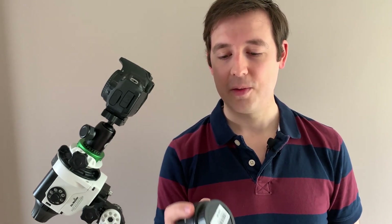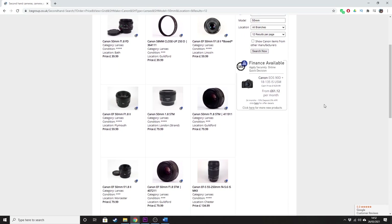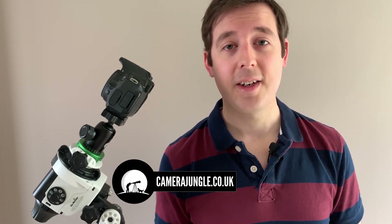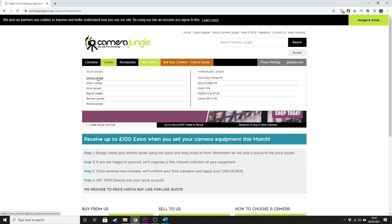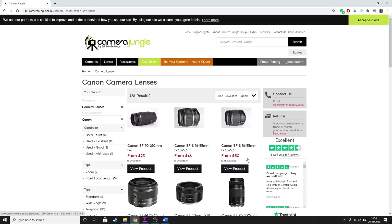They actually had one for 40 quid at the time but it was only in average condition with some scuff marks, so I thought for an extra 20 quid I'd get the better quality one. Another website to look out for is camerajungle.co.uk, another secondhand camera website — I'm not affiliated with them in any way but the Canon 650D you're seeing here I bought from there about two and a half years ago and it's served me well ever since. I really recommend this lens just on price alone.